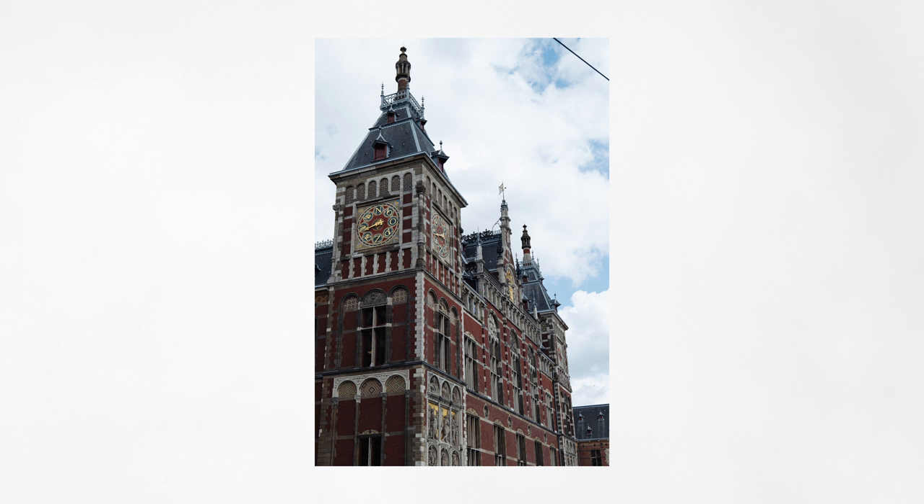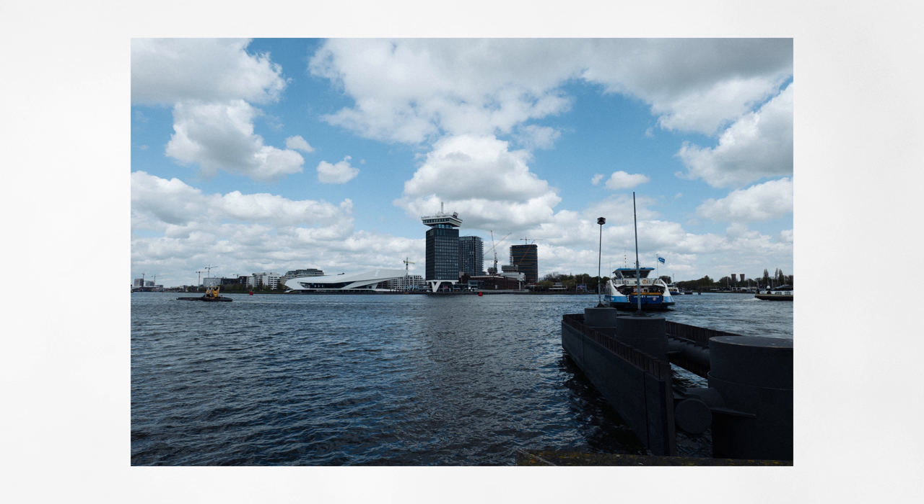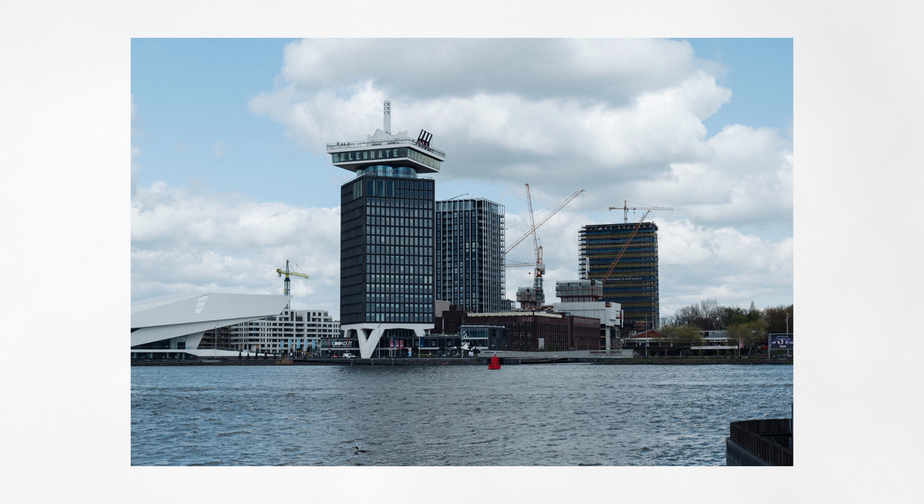And when you travel, having the opportunity to be covered from an ultra-wide to a normal field of view just with a small, lightweight, sharp and weather-sealed lens, your life will be extremely easy and lightweight.